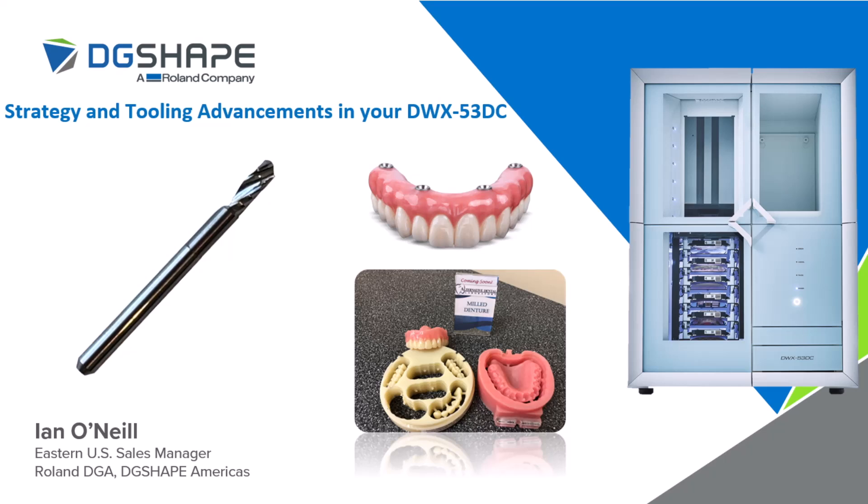Today we're going to be talking about strategy and tooling advancements in the DWX53DC. This is something you may have seen discussed at Chicago LMT. We're really excited to bring this solution full circle now with both of our CAM partners — SimSystems with their Millbox software, as well as HyperDent. We're going to be talking about the tool itself, the benefits of the new 4mm tool, its capabilities, and the time savings we're going to see with the DWX53DC.